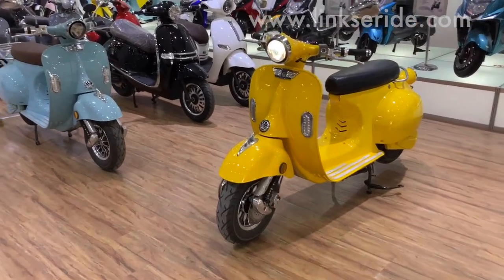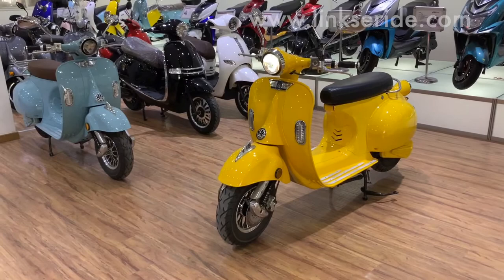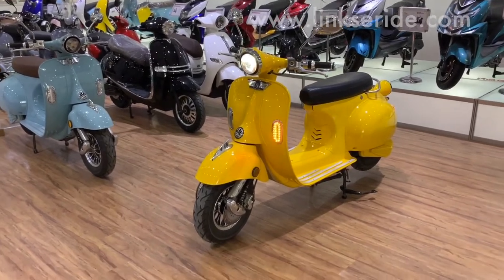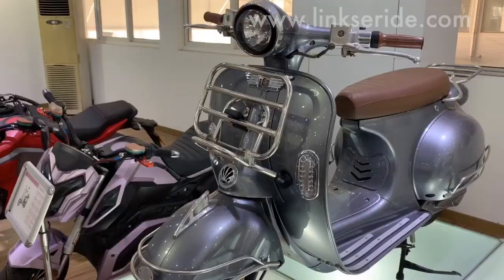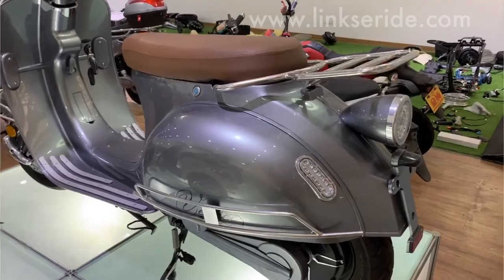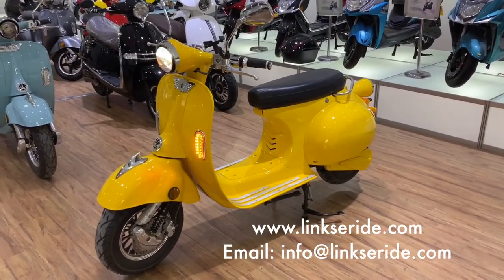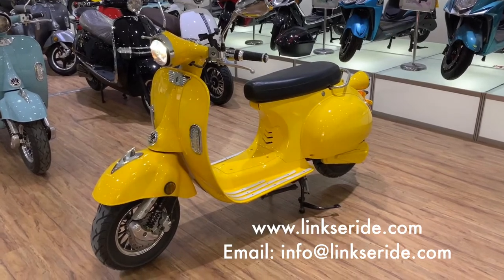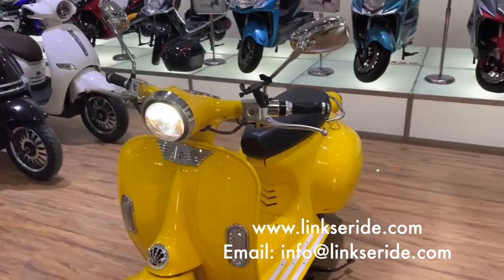Okay, this is our bike. You can see we've got so many different colors for you to choose from, and a few optional parts like the front and rear fender, red box, and bumper. Contact me or email me — you can find the detailed information on the website. Thank you for watching today. Bye.